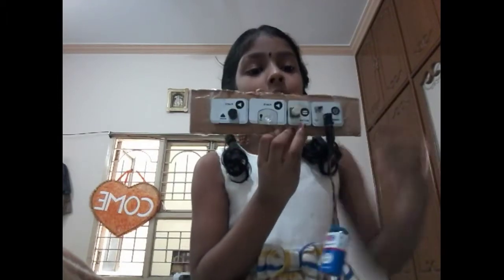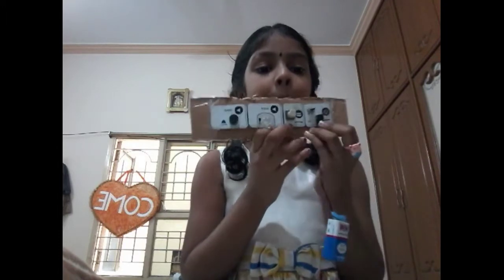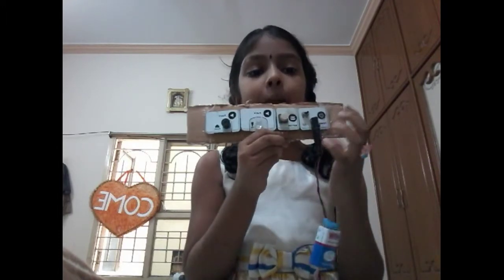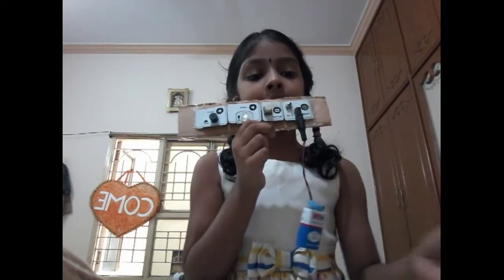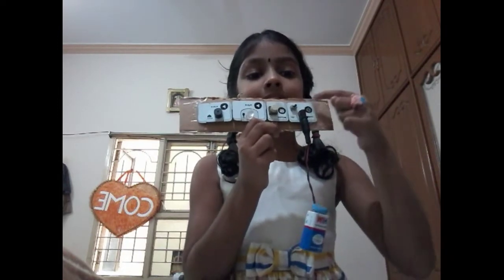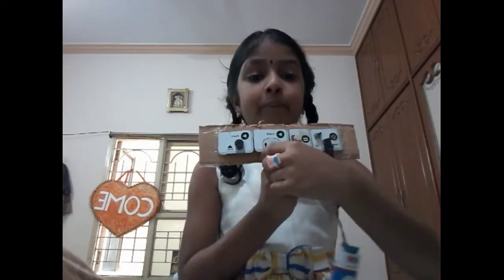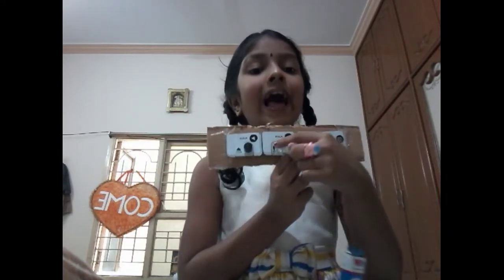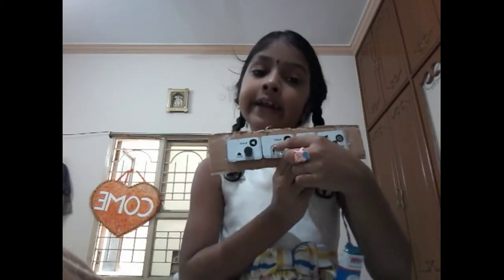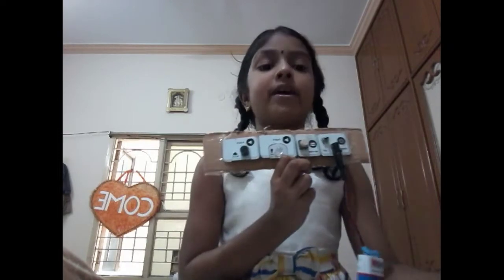I am using these blocks. These are not big blocks. I am using a power block and a HW battery and an attacher to attach the power block and a button and play. In the play there is a hole. I kept an LED light and again play. In that hole I kept a buzzer.